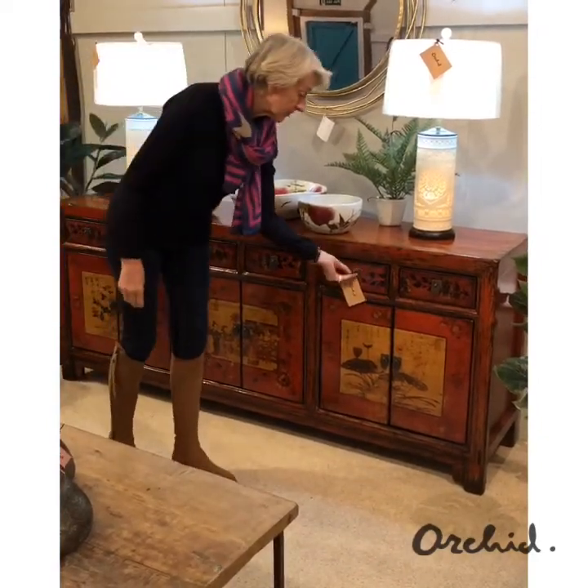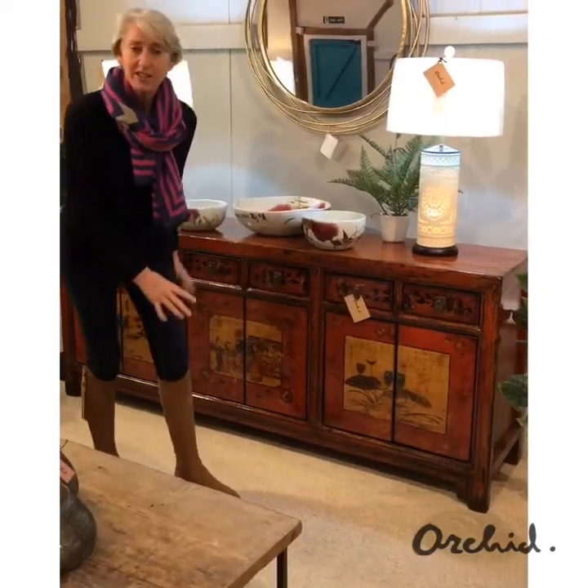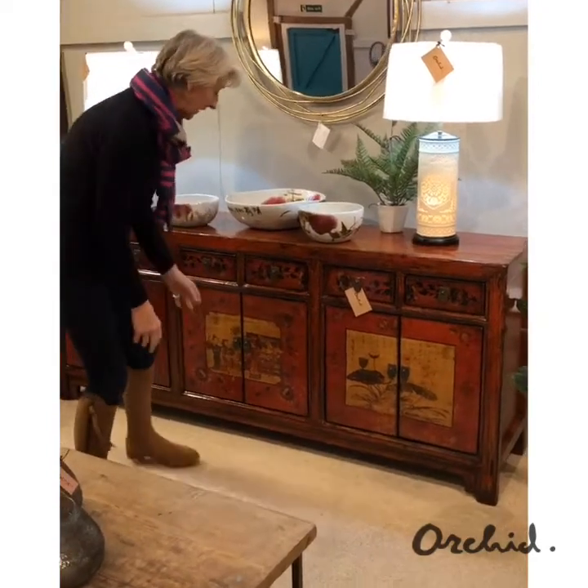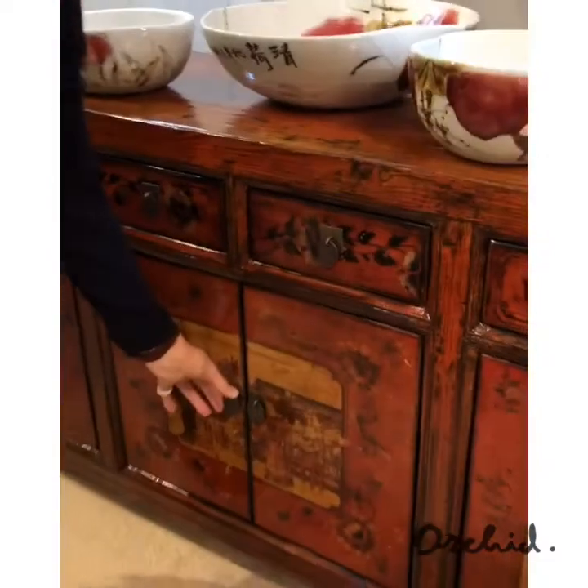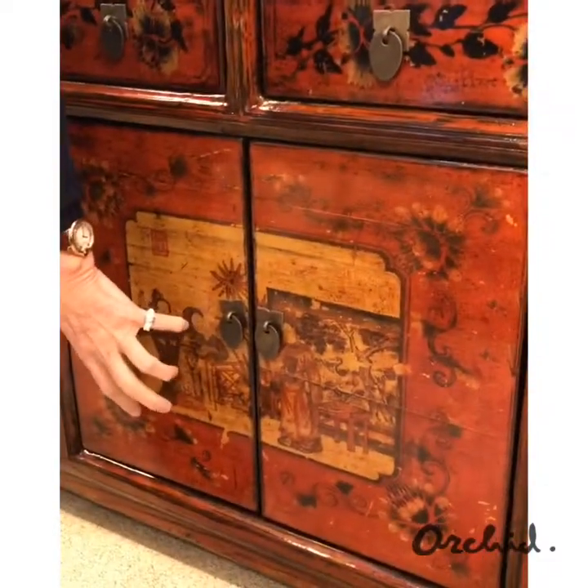Now, it's got six drawers, but the real highlights are the decoration on the cupboard doors. Each of the cupboards houses a single removable shelf. The doors close with magnets.